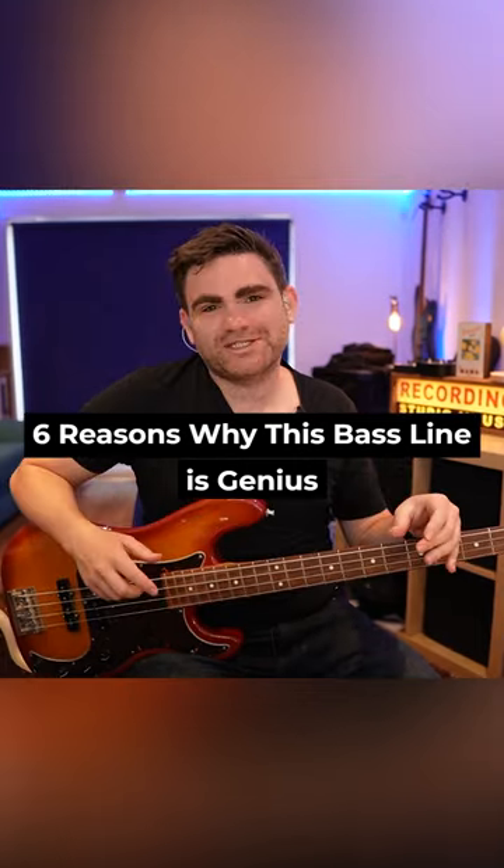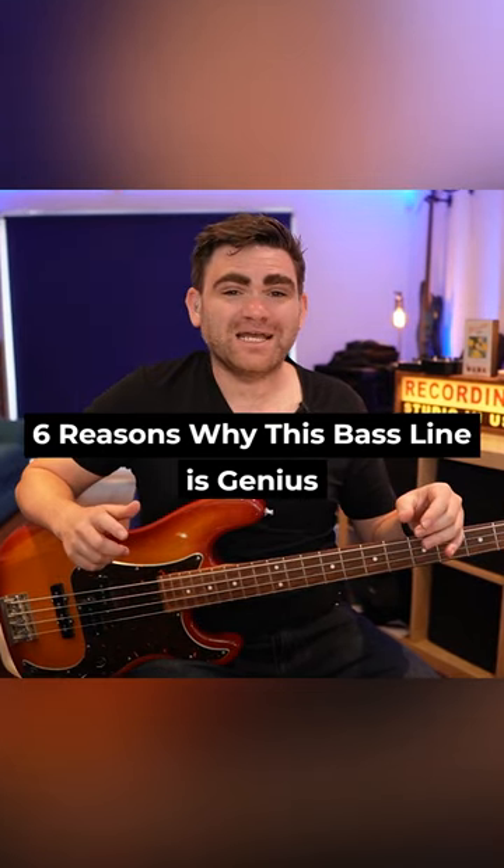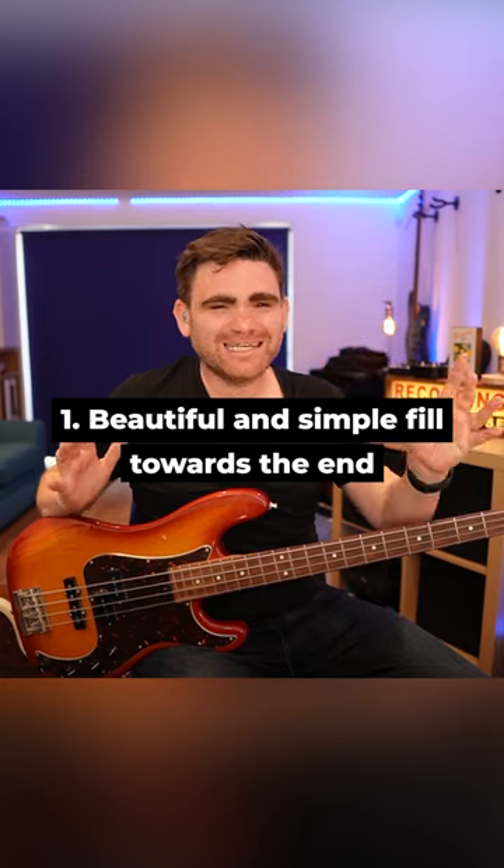I'm going to give you six reasons why this bass line is genius. After the breakdown section towards the end of the song, Paul McCartney just comes in with this beautiful and simple fill.